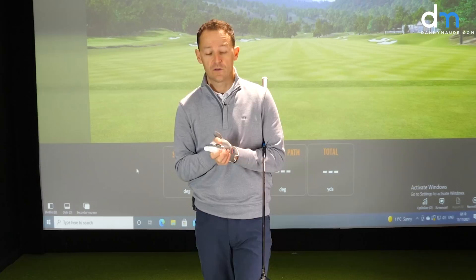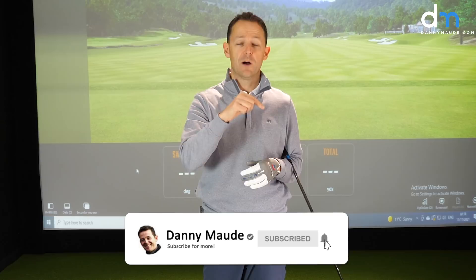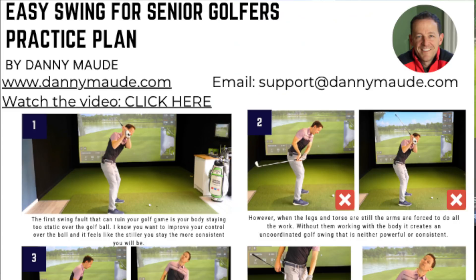Before I get into the video, if you're new to the channel and this is your first lesson of mine, please consider subscribing. Just press that little bell button next to the subscribe button and you get notified every time I release a video just like this one. Plus, I always put a free practice plan in the description box below, so you never have to remember a thing.